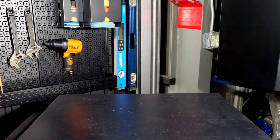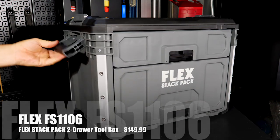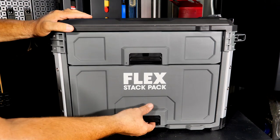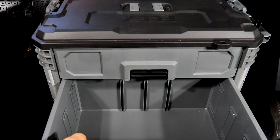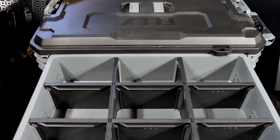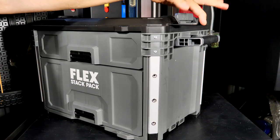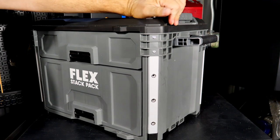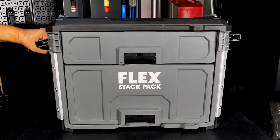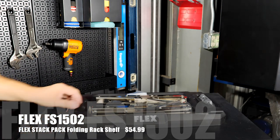The FS1106 is the two-drawer toolbox with the same large integrated handles, Stack Pack integration on top, a very large bottom drawer for storing tools, and a large organizing drawer on top. It has the same built-in lock integration under the lid — pull it out, slide it down, and put a padlock on to lock the drawers and the box. Price is $150.